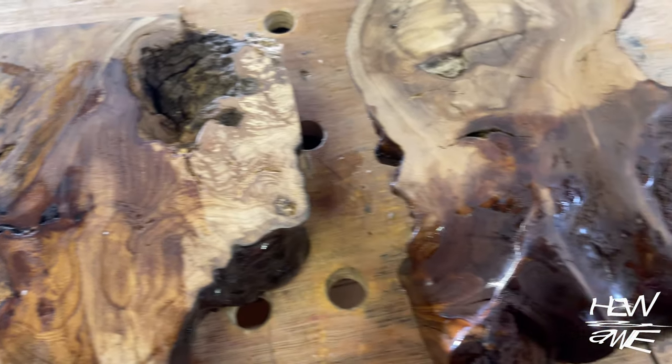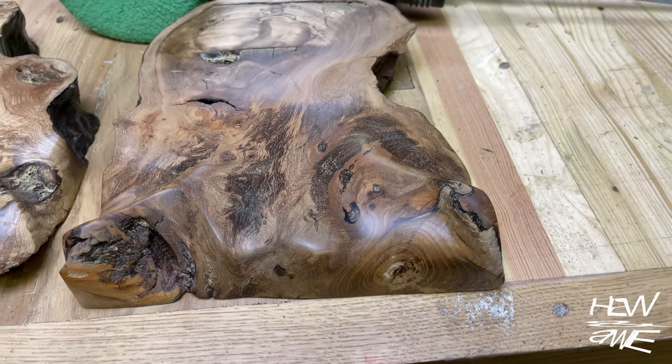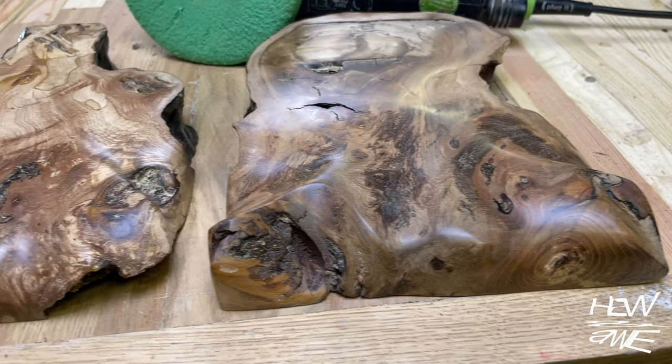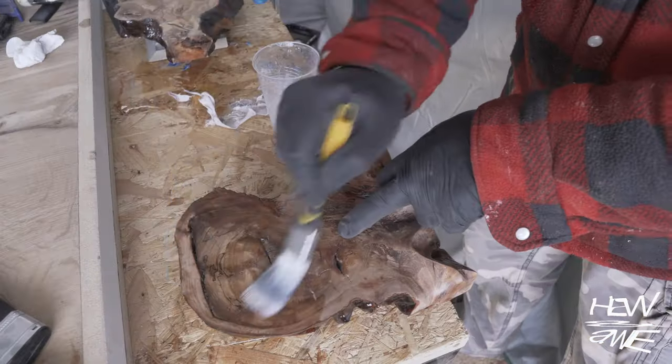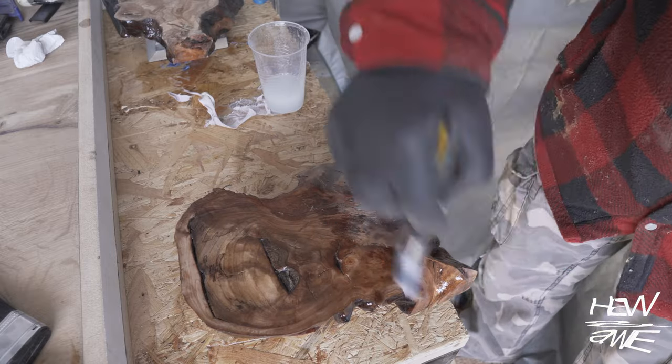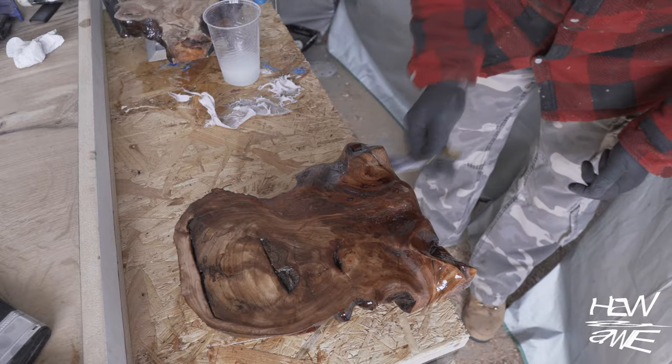A quick reminder: dark things go lighter if you sand them — the higher the grit, the lighter your finished piece will look. Having sanded those to about 500 grit, I then do a pisco coat over it to seal it before going in for the first pour.